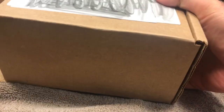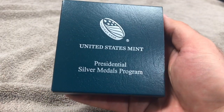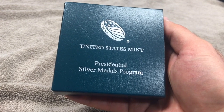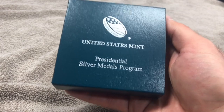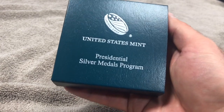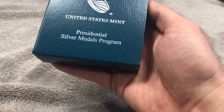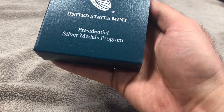We're going to open it up from the side right here and make sure the paperwork doesn't fly out. This is what I purchased from the United States Mint — this is a Presidential Silver Medal from the Presidential Silver Medal Program, just like it says right there on the box.